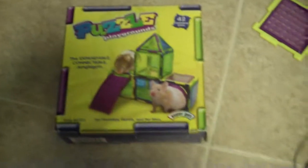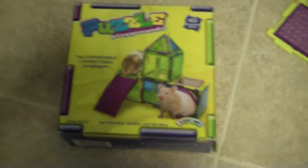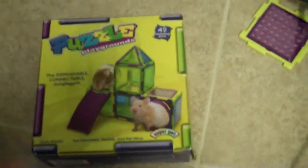Hello YouTube, it's me again, BoomDizzleCatfish. I really have to change that name and make a new account. But today I'm going to be talking about the Puzzle Playground.